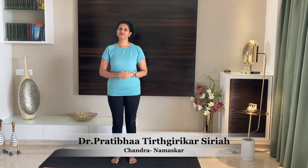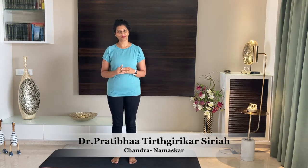Namaskar! Good evening! Hope you all are doing very well. Welcome to the series of yoga sessions by AFSF. Please do register for the Salute India movement if you have not registered yourself yet.